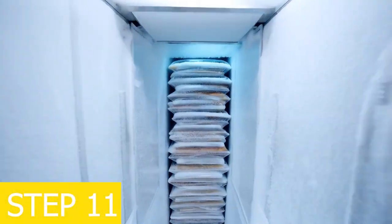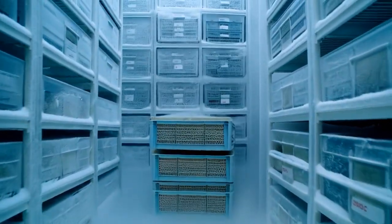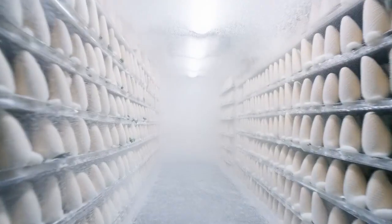Step 11: storage. At the ice cream cone manufacturing factory, once packed, the ice cream cones are stored in cold storage rooms at minus 18 degrees Celsius or lower to preserve quality until distribution.